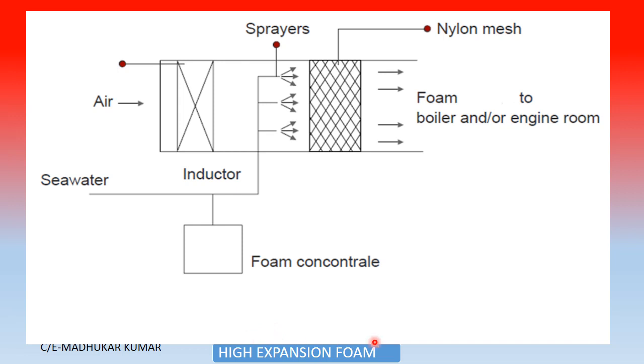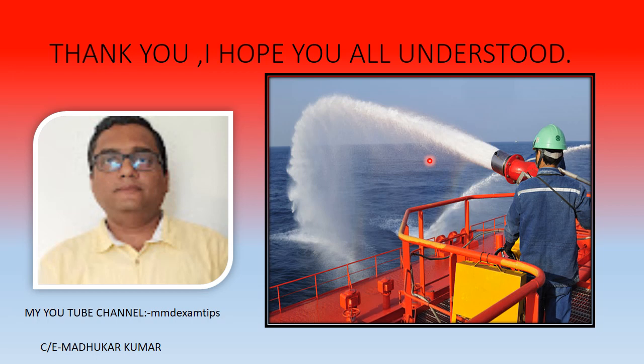In the high expansion foam diagram, seawater passes through an inductor which sucks the foam concentrate. This mixture is sprayed through nozzles onto a nylon mesh. The mesh size governs the expansion ratio. A fan blows through the mesh and the resulting foam is sent to the boiler room or engine room. I hope the explanation given in this video is helpful and clears your doubts. Thank you.